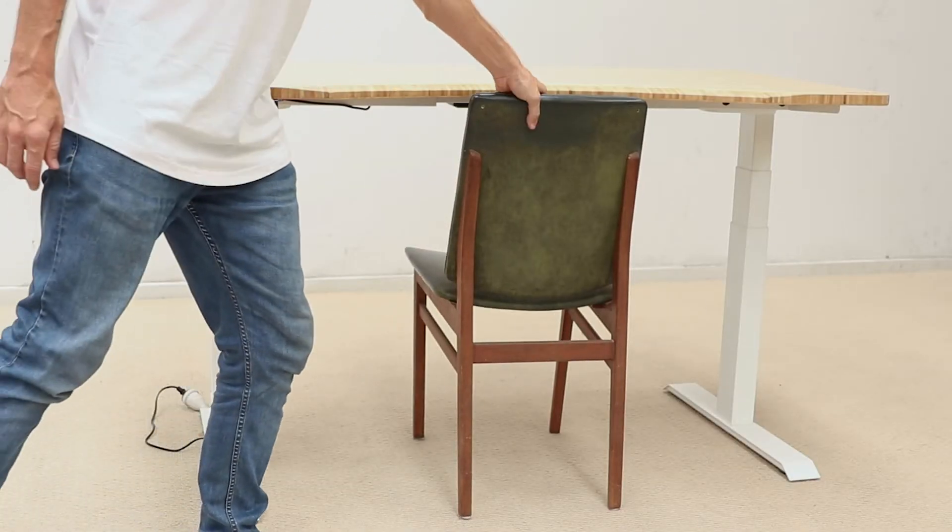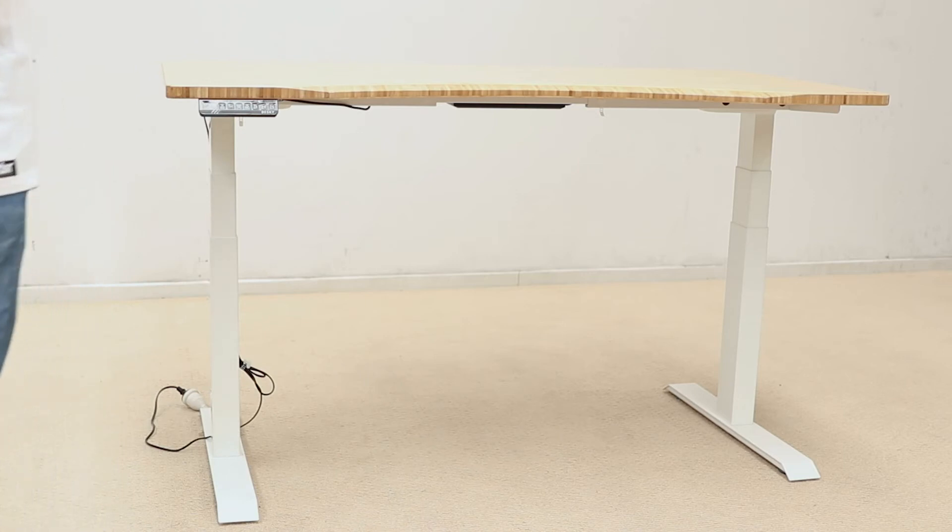Next, make sure there are no obstacles under your Desky, as we will be bringing it down to its lowest height.